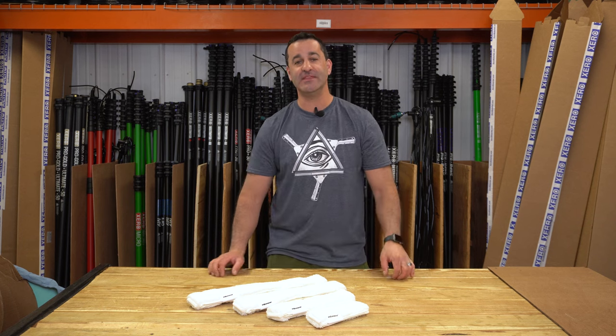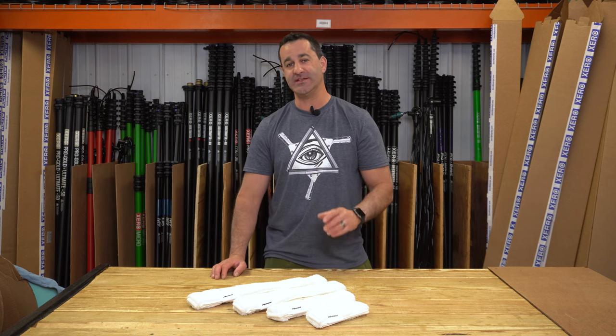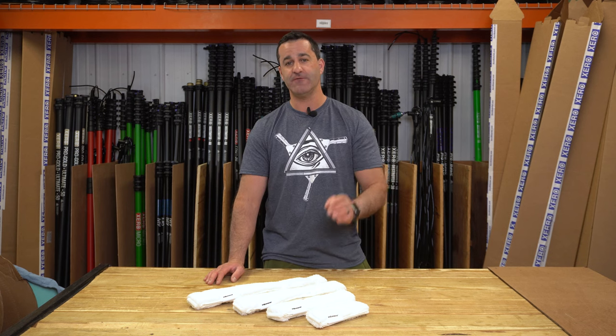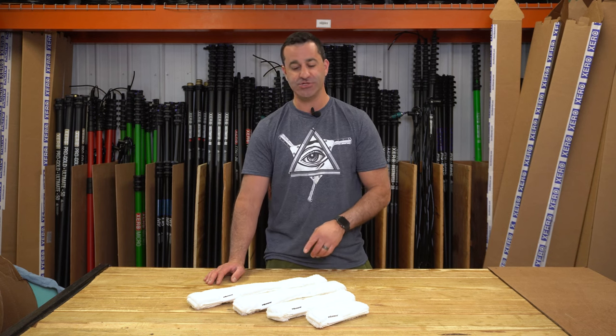Alex with windowcleaner.com. This is the new sleeve from Morerman — it's the Niveo. It's available in four sizes: 6 inch, 10 inch, 14, and 18 inch.